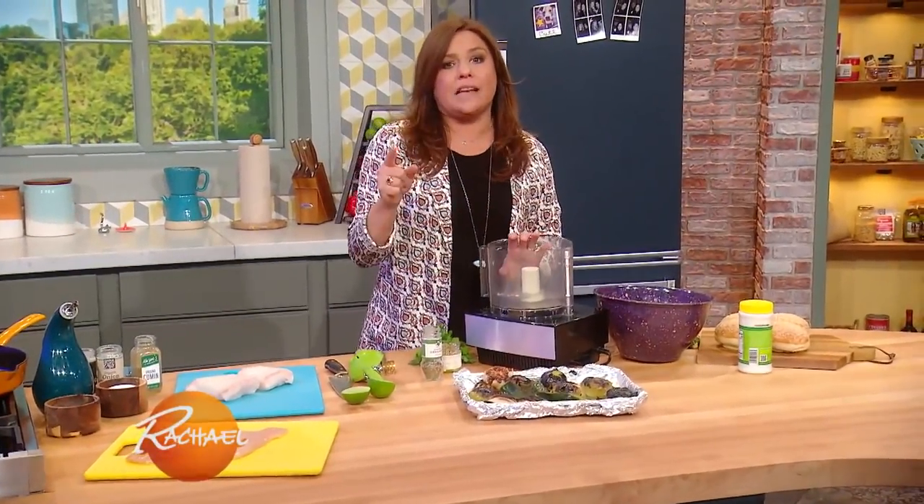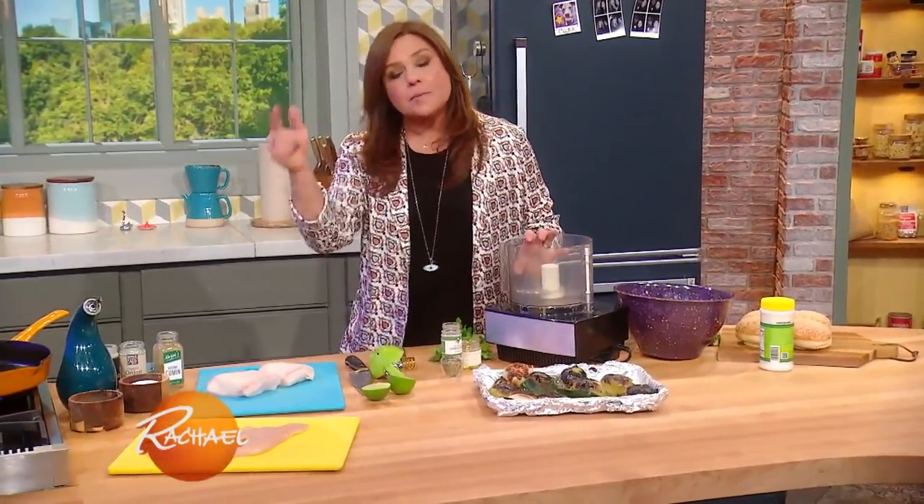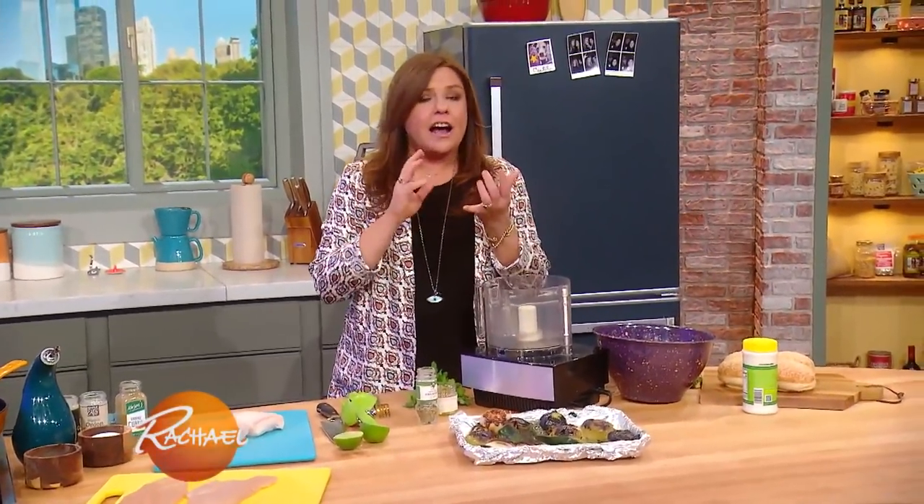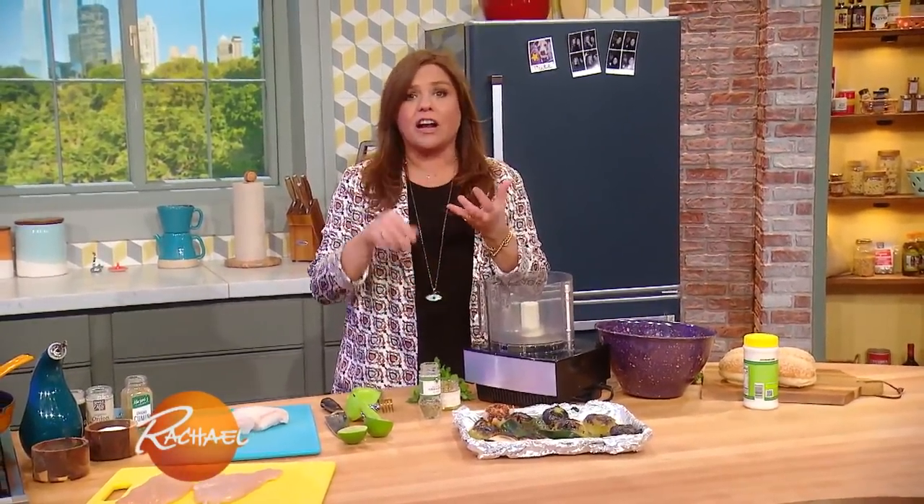We're gonna make two sauces for one sandwich that you can make with either boneless skinless chicken or a nice meaty white fish. Halibut's great for this, center cut cod, black cod.